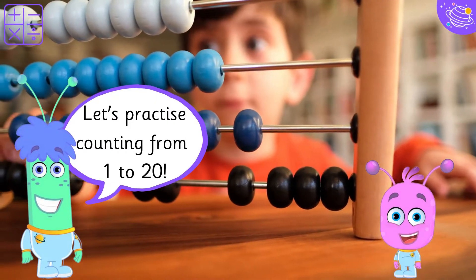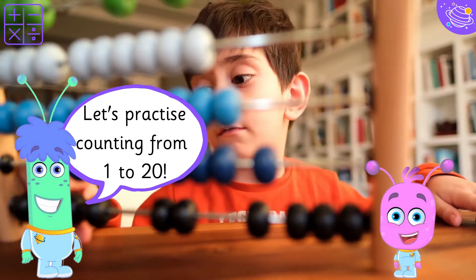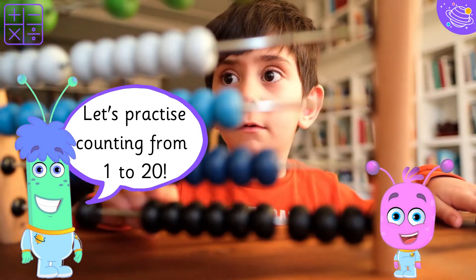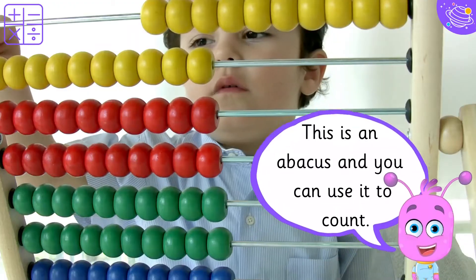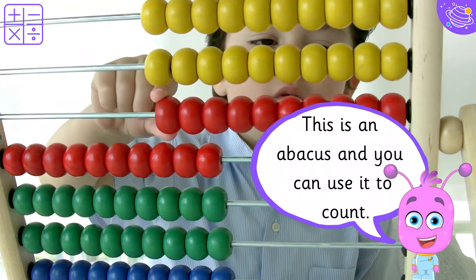Let's practice counting from 1 to 20. This is an abacus and you can use it to count.